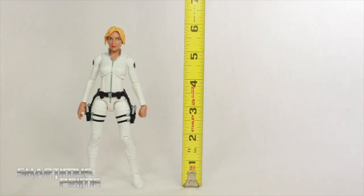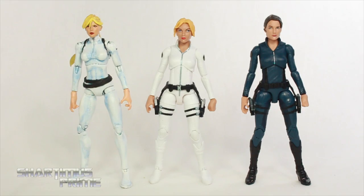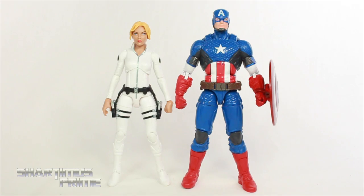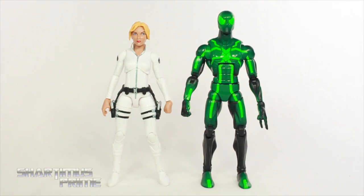Now this Sharon Carter figure stands right at 6 inches tall. Then we have Sharon Carter next to the Marvel Legends Maria Hill, along with my custom Sharon Carter that I made a few years ago. I think I was a little heavy handed with the blue paint on that, but I still would have appreciated at least some blue paint on this figure. Here's Sharon Carter next to the Marvel Legends Marvel Now Captain America — I like the size difference, these look really good together. And here's Sharon Carter next to the Marvel Legends Big Time Letdown Spider-Man.